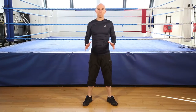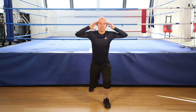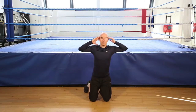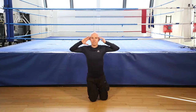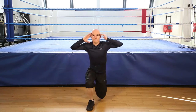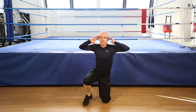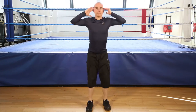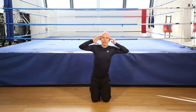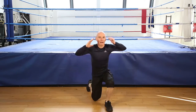Okay, let's go. Prisoner get up. 30 seconds. And go. 5, 4, 3, 2, and finish.